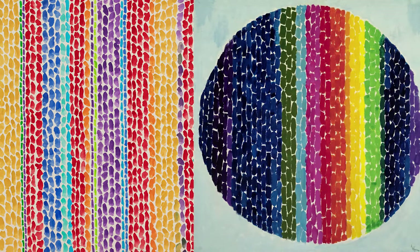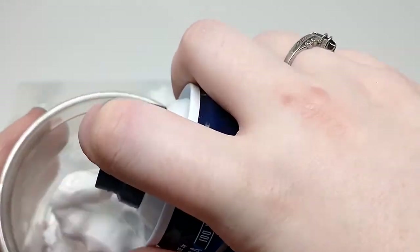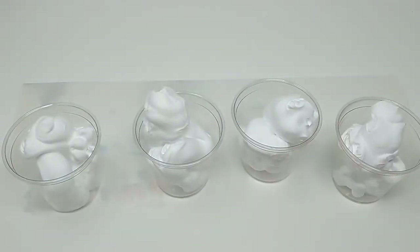Alma Thomas was a painter. She created colorful and vivid abstract paintings. She used the technique called impasto, meaning her paint and pigment that she used lifted off of her paper. We are going to be creating this three dimensional impasto work by Alma Thomas using our shaving cream paints.